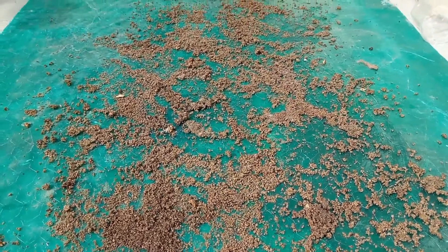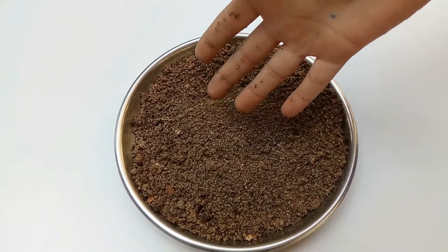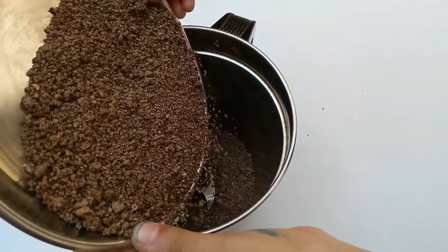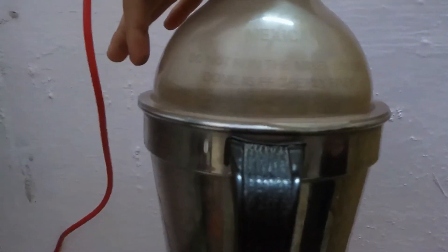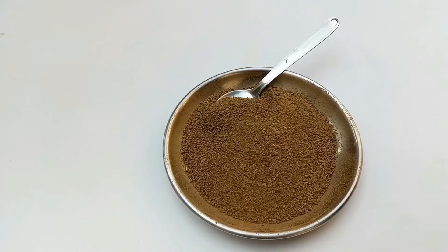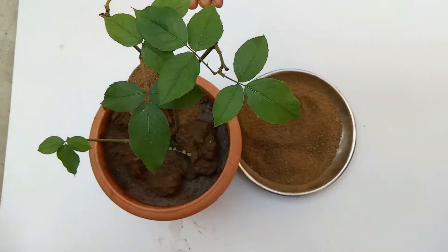When the tea leaves dry, you can use these tea leaves as-is in the rose plant. Or if you want fast results, grind the tea leaves in a mixer. According to each plant, sprinkle one to two teaspoons of tea leaves around the plant.